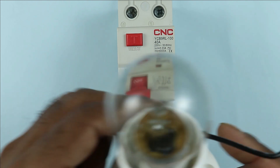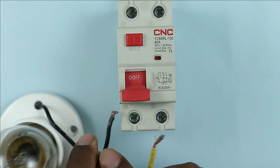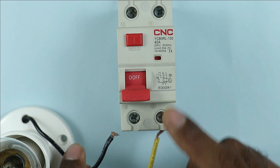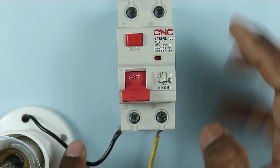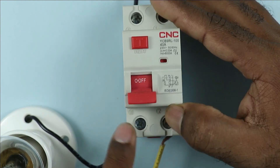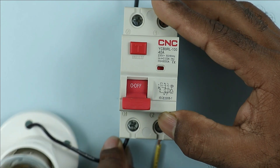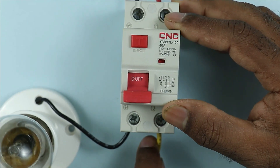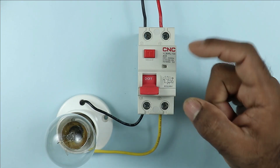I am connecting a lamp as a load. Both wires of the lamp — the neutral supply wire and the phase supply wire — are to be connected at the output terminals of RCCB. Where N is written, connect the neutral supply wire, and the phase supply wire is to be connected at terminal number 2. This much connection is required for single phase RCCB.